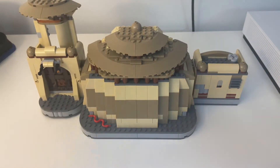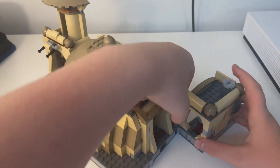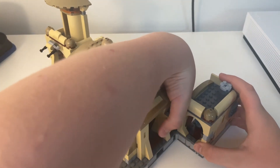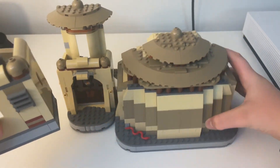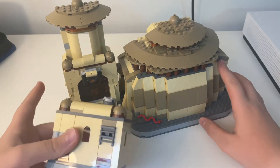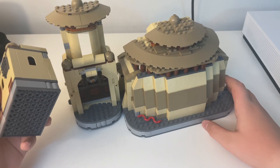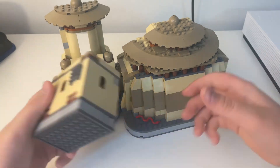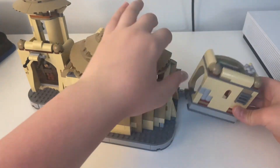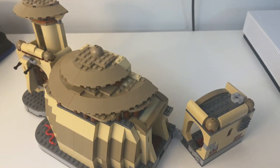I do have one more mod, and this one is kind of crazy. If you take this little section off, you can actually extend the height of this tower. I'm not going to do it in this video, but it's fairly simple. If you have this set and you want to make the tower taller like it is in the show, I recommend doing that. I'm not doing it here because it's confusing and I kind of like the little canteen in this section. But it's a great idea.